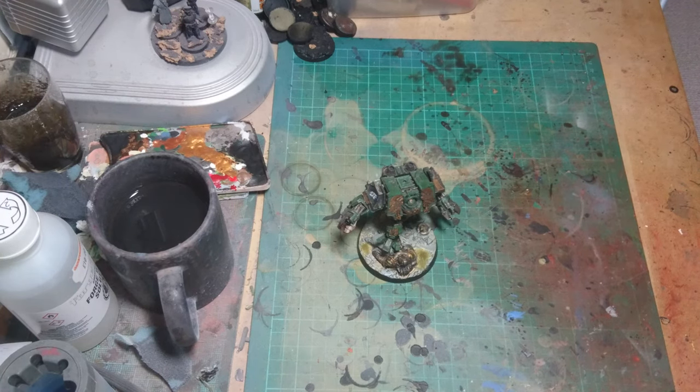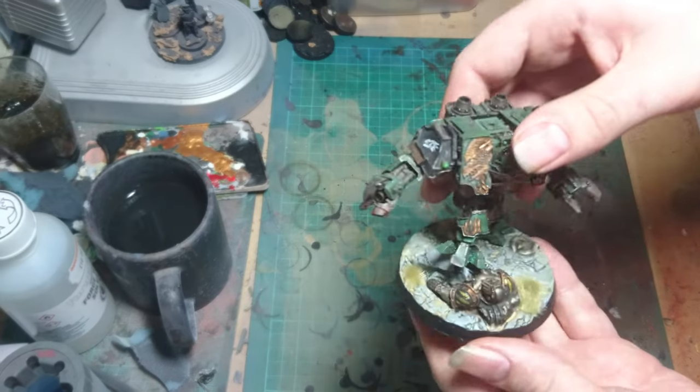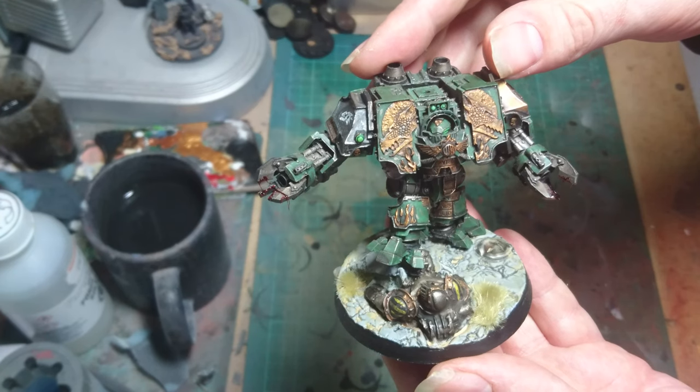Hi guys. Well, a quick look at an old model now. They did re-release rules for this guy in the new Horus Heresy book, so he has been pulled off the shelf. This is Cassian Dracos — the Salamanders Dreadnought character.